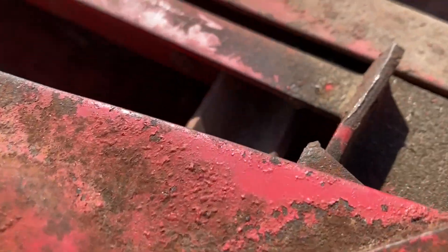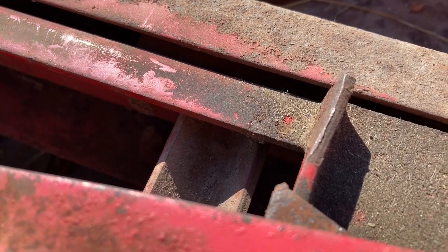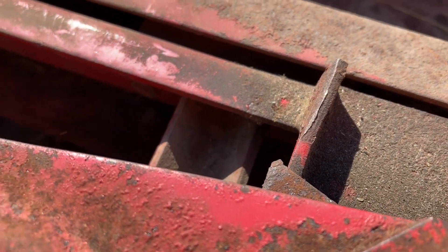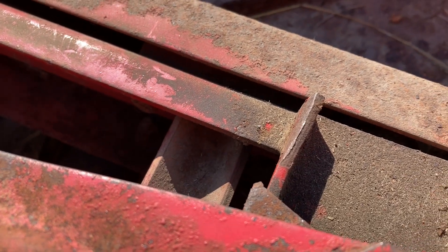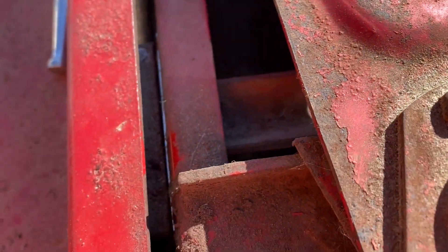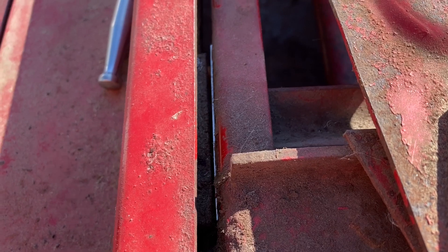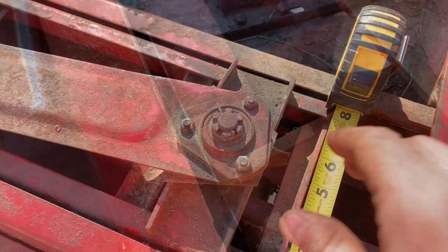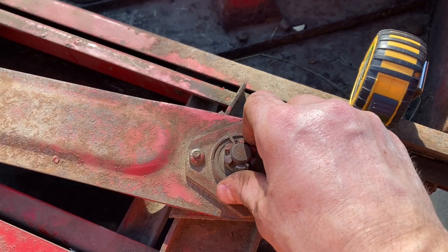Now I'm going to loosen these ones up on this side too, drop a shim in, and see how it affects my play. There's my shim — I'll just push it down with the flathead screwdriver a little bit. Now I've got the shims entirely in on this side.